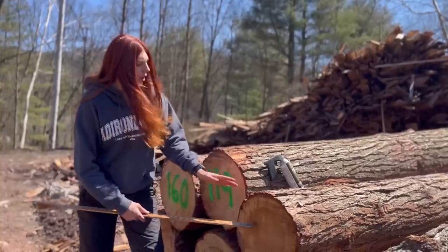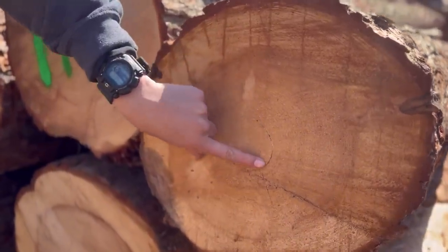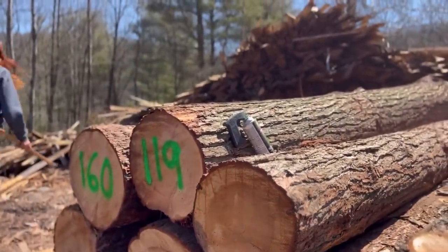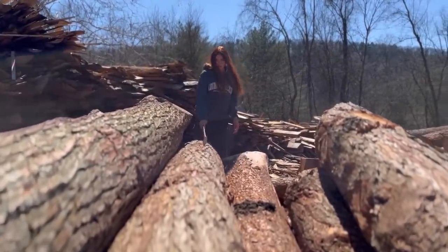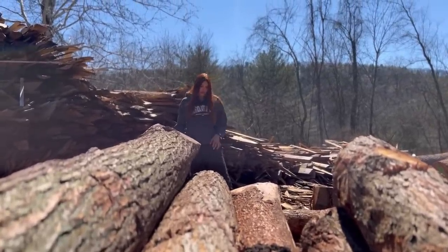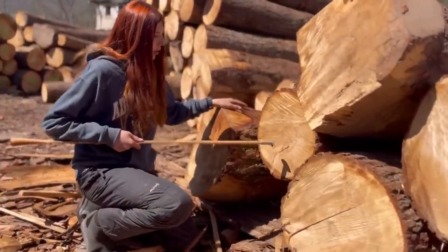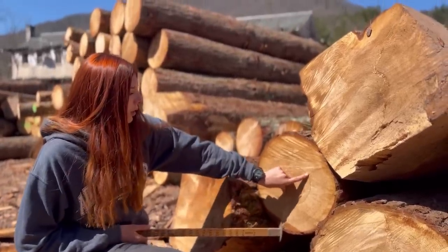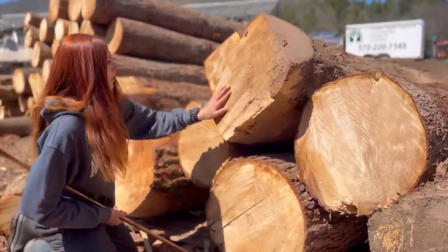Now we're on to this log, and you can see this one does actually have a little bit of shake — you can see the little cracks around the ring. I walked over to the other end and this one actually has shake too — two rings of shake on this end. Now that we're over here I'm seeing a lot of logs with little cracks. These trees must have come from a really high-stress area.